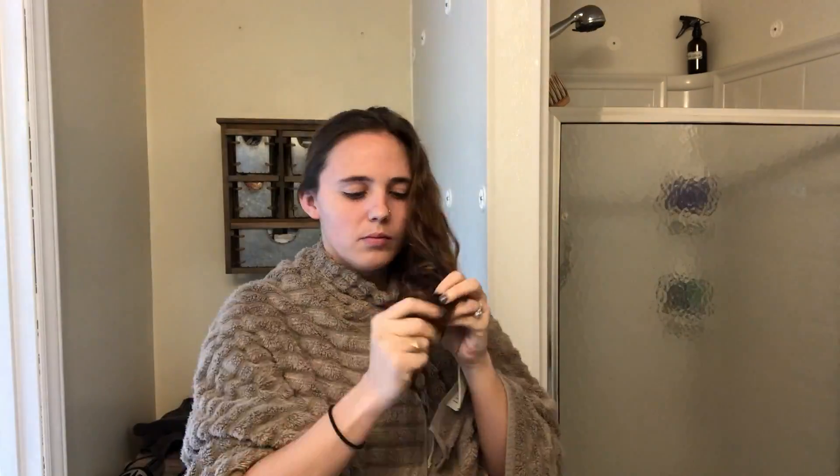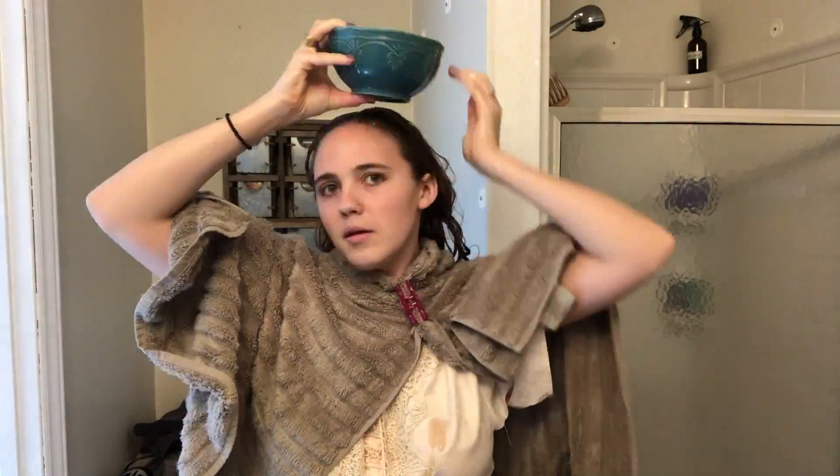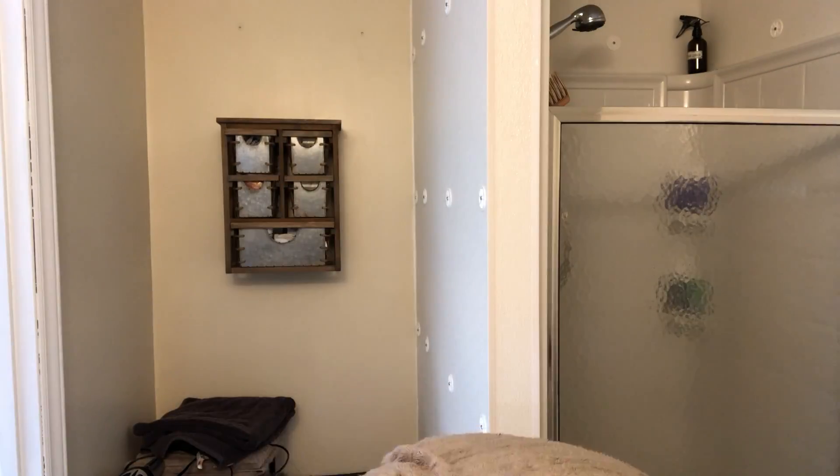Okay, mistake number one — make sure you have something you don't care about getting eggs and oil on. I don't really want my robe to have that on it. I ended up just dumping my hair in the bowl to get the rest of it, and it was definitely a lot easier that way. Initial thoughts: it's not the easiest thing to do, especially with a ton of hair. You definitely want to do it somewhere you don't mind making a mess, and wear something you don't mind getting dirty.